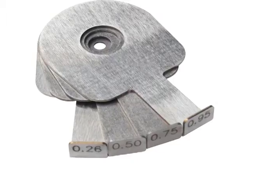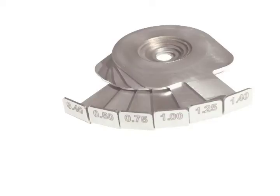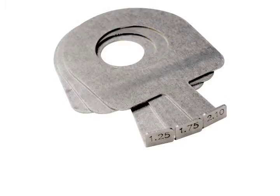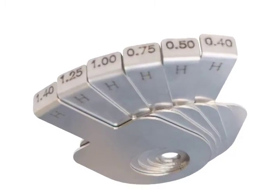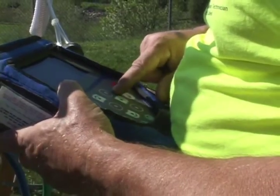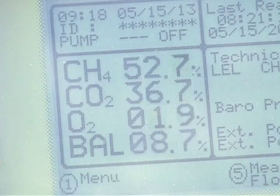The quick-change orifice plates are constructed of 16th-inch stainless steel. The plates come in 1¼, 2, and 3-inch sizes for vertical wells, and 2-inch sizes for horizontal wellheads with offset holes. Using the most appropriate size plate and achieving a pressure drop of ½ to 6 inches of water column is essential to generating stable flow readings with the best resolution.